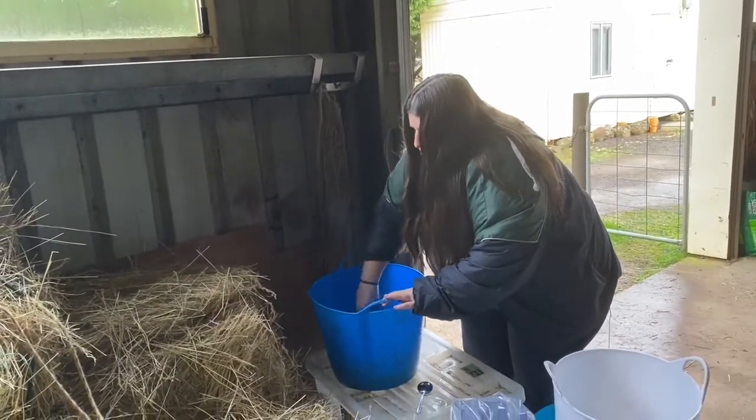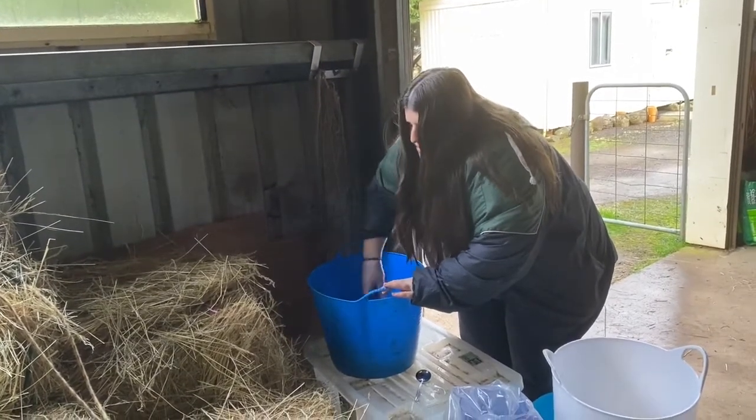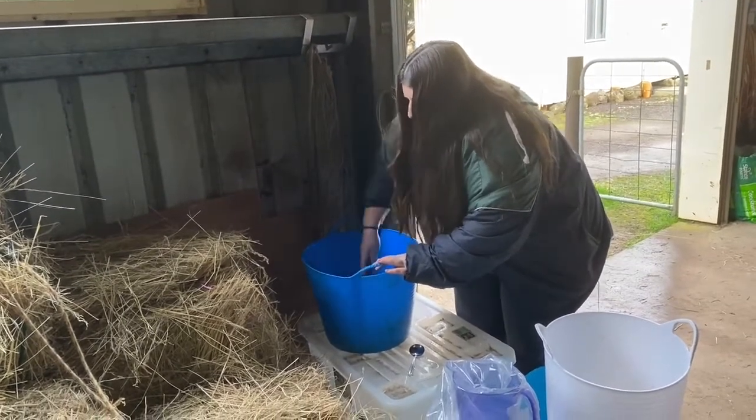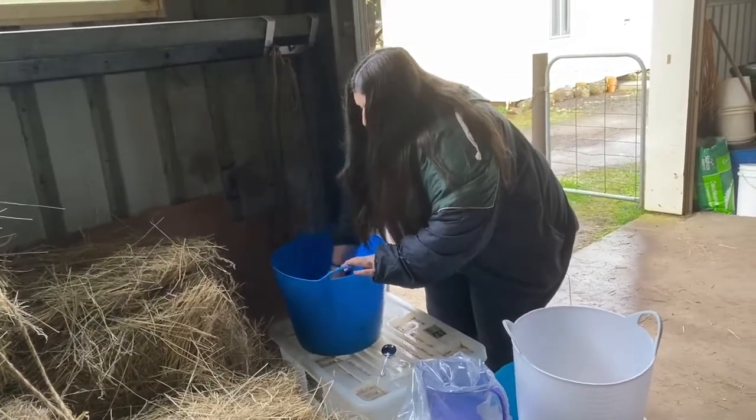It is very watery this morning — it's not meant to be this watery. Oh well, it'll help with the hydration.